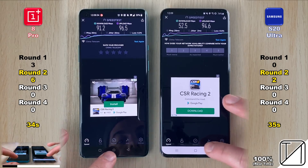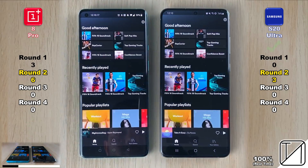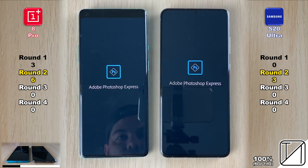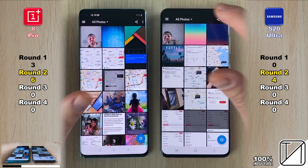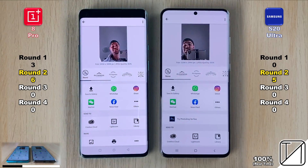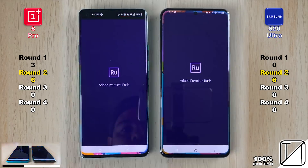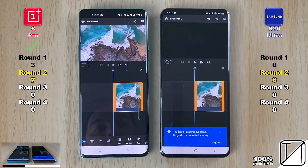For those new to the channel: I slow clips down and review them two to six times to allocate points correctly. If there's one or two milliseconds difference and it's obvious which opened quicker, I allocate a point. If it's truly too close to call, no point is given. Heading further into Round 2, we now have six points apiece, and we're opening up Adobe Rush.